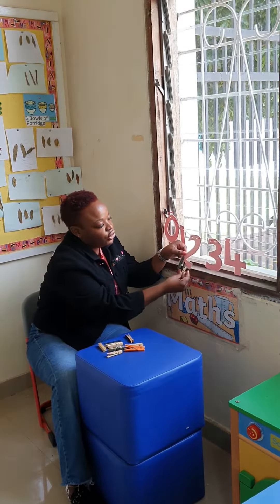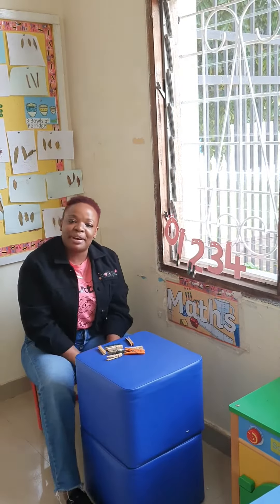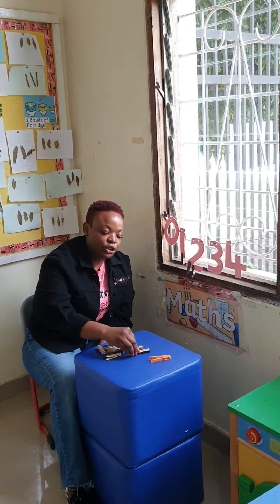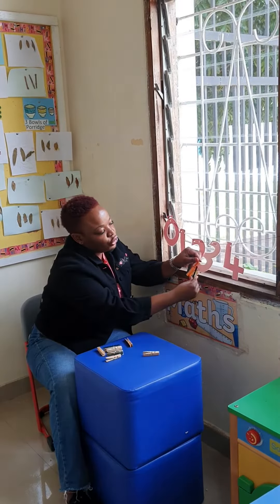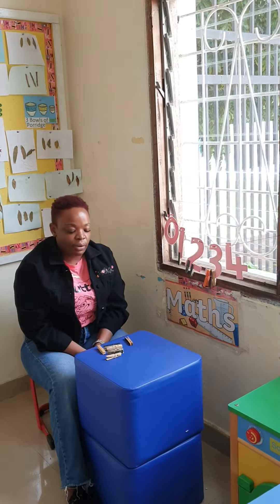Our next number is number 3. Now we're going to put 3 pegs here. Let's count together: 1, 2, and 3. Let's peg them here: 1, 2, and 3.